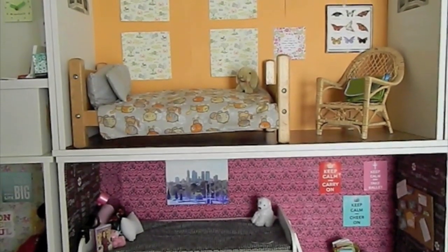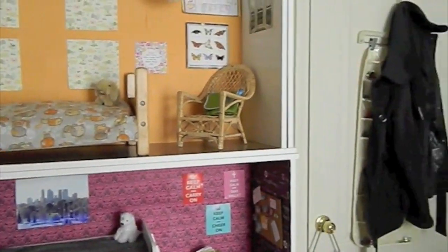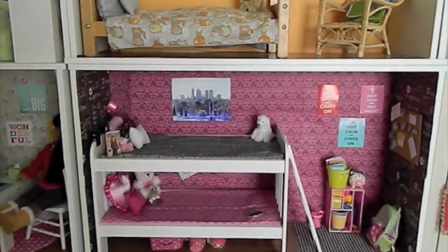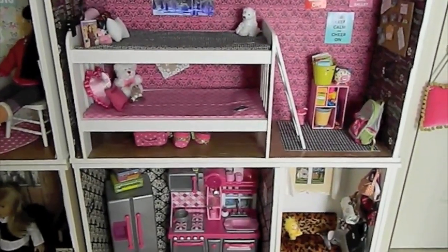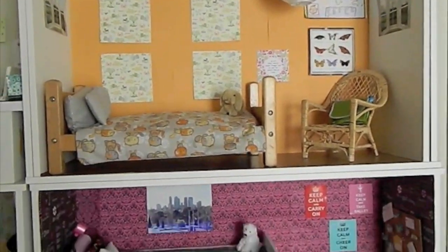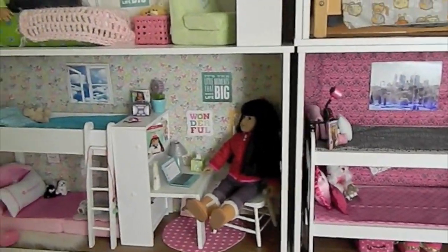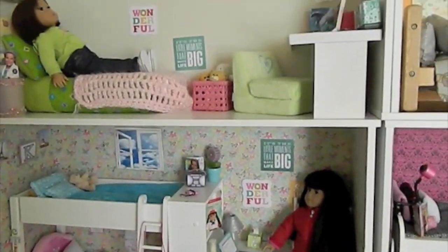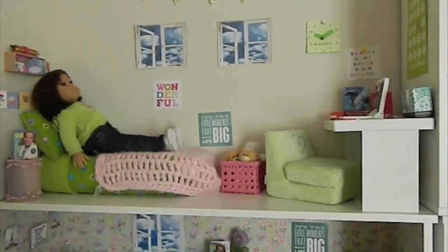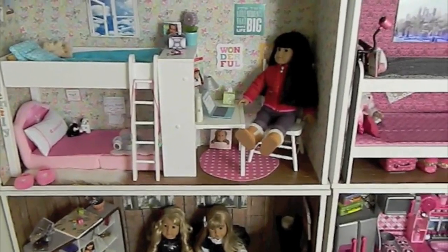So to start off, from the last tour the dollhouse was on the other side of the room. As you can tell, here's the door — I completely changed it to the other side so when you walk by in the hallway it's not the first thing you see. A lot of people have been asking if this is in my room — no, this is not my room. This is an extra room that I keep my dollhouse and vanity in. I'm fortunate enough to have that so please do not call me spoiled.